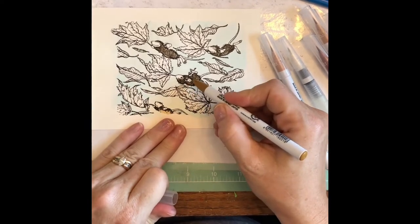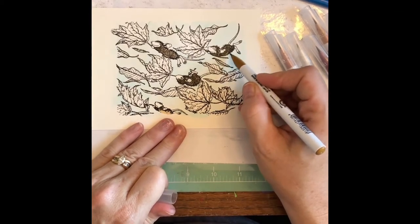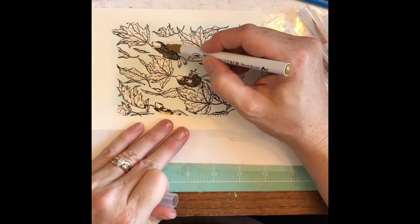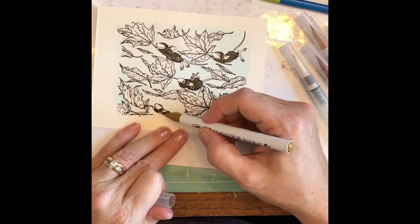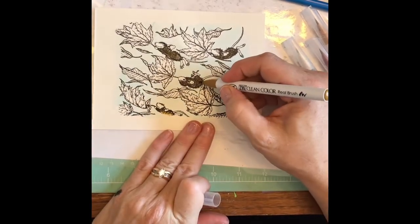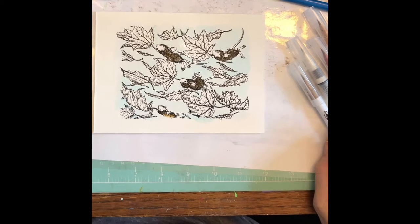So this is the dark oatmeal — just going over the top a little bit in spots where it would be a little bit darker. I like the oatmeal so I might use it with some of the leaves too. I'm actually kind of liking the way this looks. I may not use too much water. I think that looks pretty good.